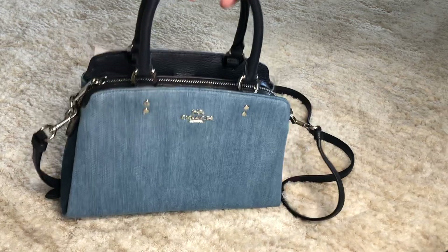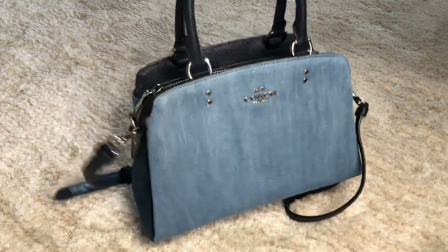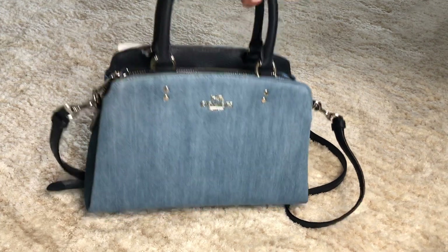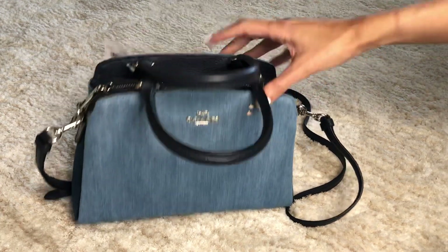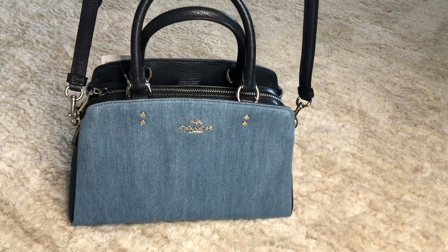It has the shorter straps so it's more of like an elbow carry bag, not so much a shoulder bag. But you do get the cross body strap, so if you want to wear it like that you can.